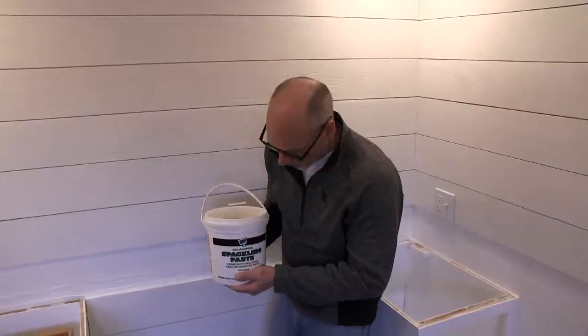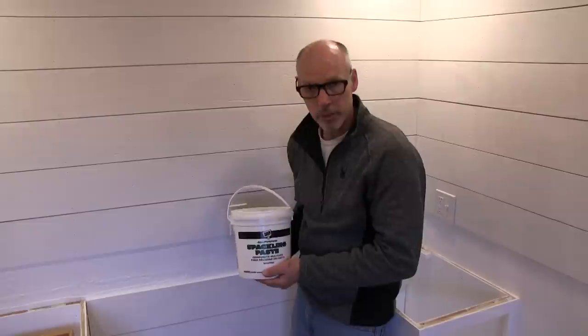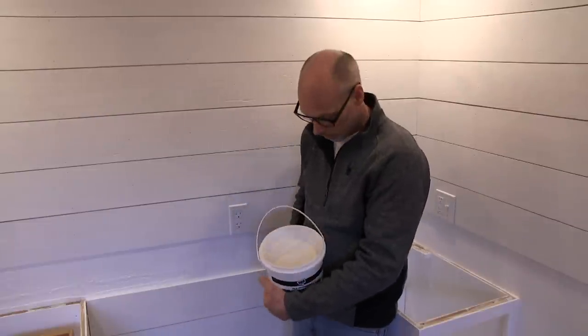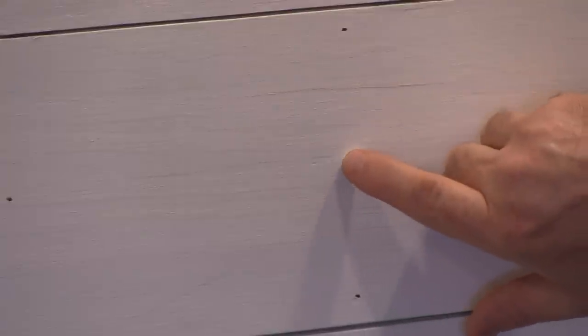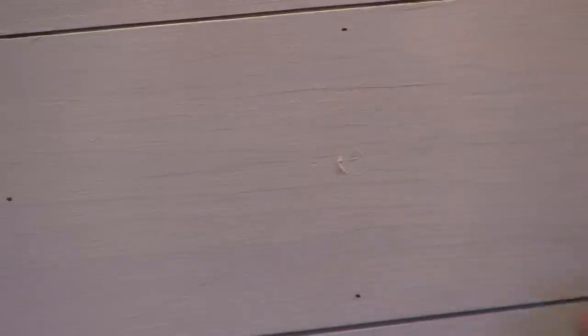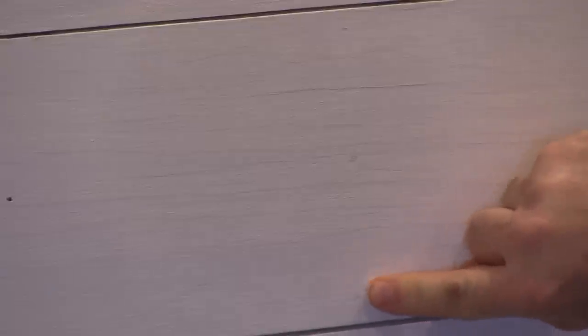Here's a quick easy way to fill the holes from your nail gun. Use a spackling compound — just stick your finger in, take some compound, and push it into the hole. Make sure it's in, then wipe it away. Let it dry before you paint the wall. If you do it this way, you could probably roll the wall in a couple of hours.